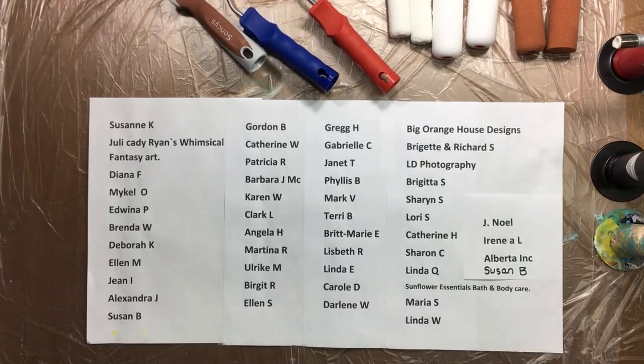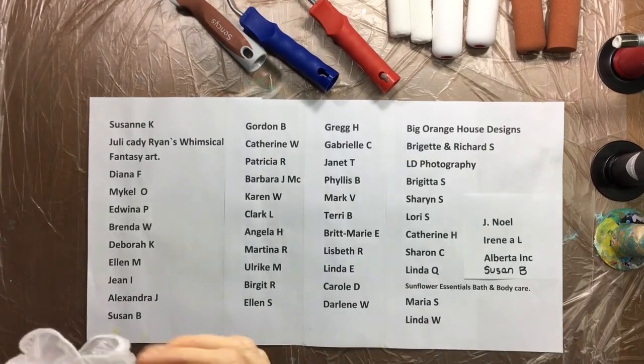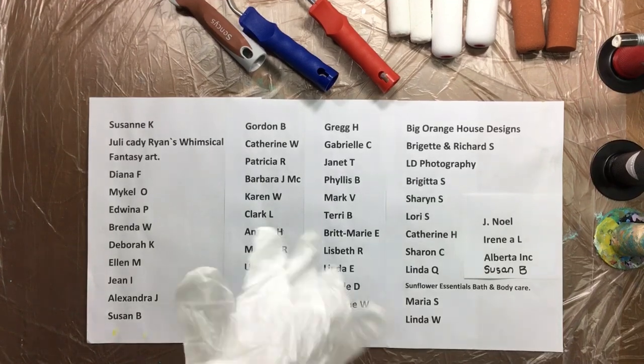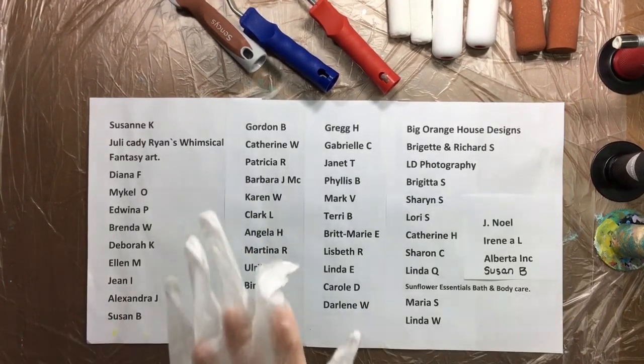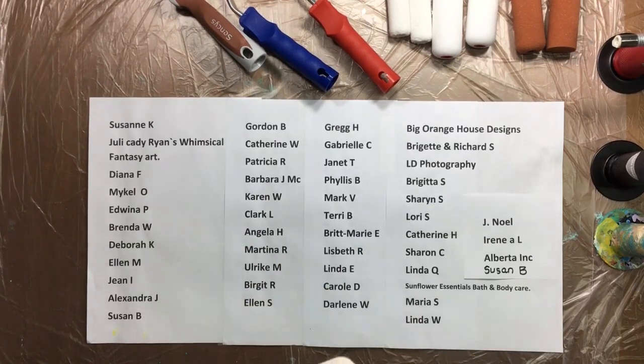Hi guys, I'm back. I thought I'd make a quick video before you guys wake up, or most of you guys, and find nothing there. I know how that disappoints you.